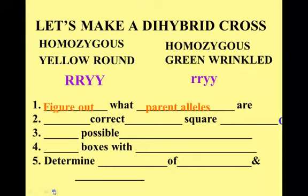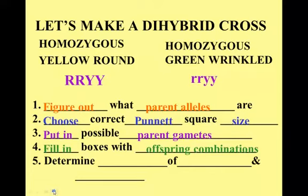Then we pick our correct size Punnett. In this case we're looking at two genes at the same time — shape and color — so we need a bigger Punnett. We're going to use a 16-box Punnett. The rules work the same way: we put in our possible parent gametes, make the combinations in the boxes, and then look and count. What are the probabilities of getting the different phenotypes and genotypes? The next part is figuring out the parent gametes.